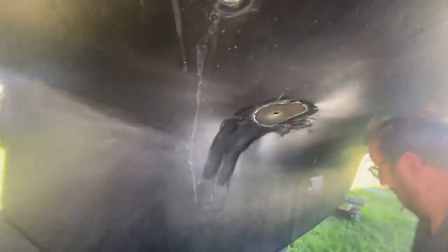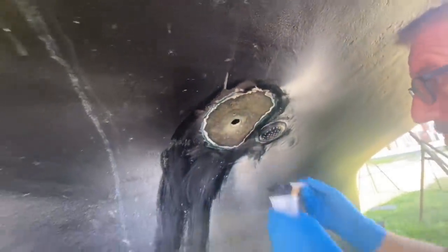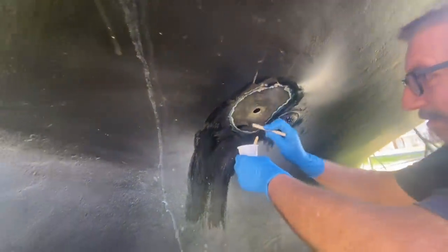We got this ground out and I kind of had to avoid this through-hole next to it, and then Ken's getting some epoxy on there and I'm just going to cut some strips.